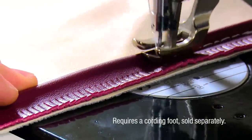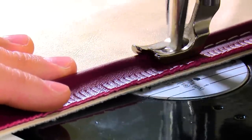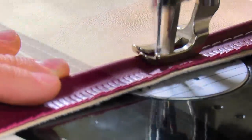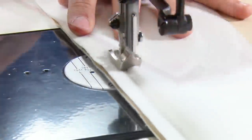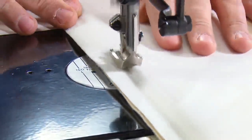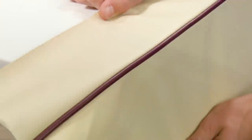The Sailrite Fabricator will sew piping easily for your next upholstery application. Sailrite stocks three different size cording feet for the Fabricator, each sold separately. When it comes time to place your order for the Sailrite Fabricator, don't forget to add a cording foot.